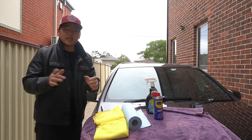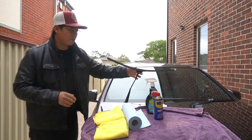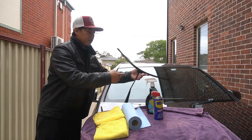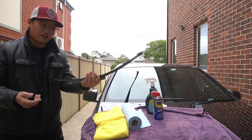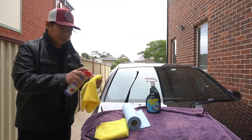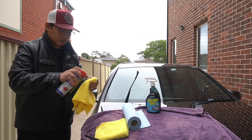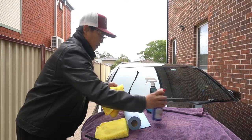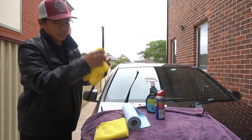For the first step, all we need to do is degrease the wiper blades. Soak a microfiber cloth with WD-40. Because it's so easy to remove my wiper blades, I'm going to remove them off the car and simply clean them. I'm going to soak one of these microfiber cloths with some WD-40 and now I'm going to basically just go back and forth on the wiper blades and degrease them.